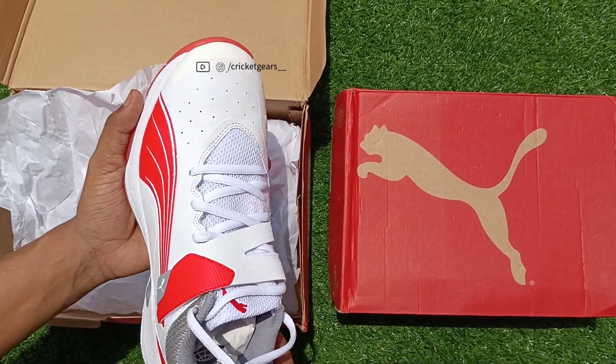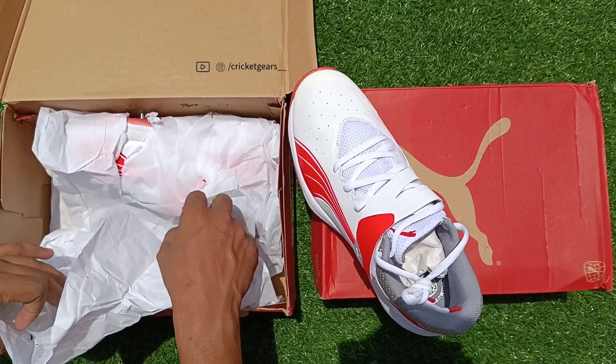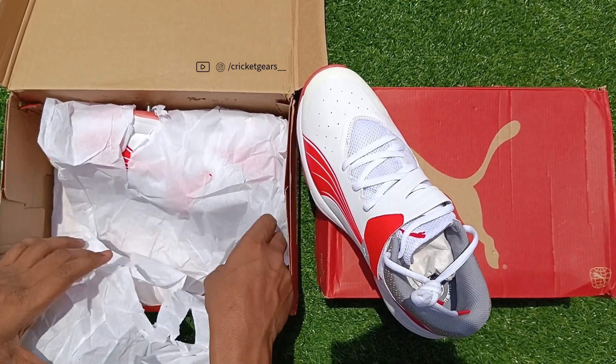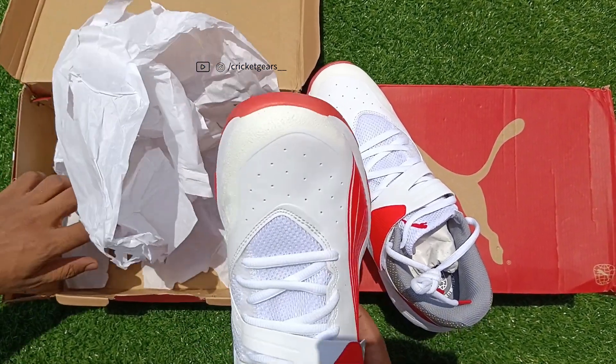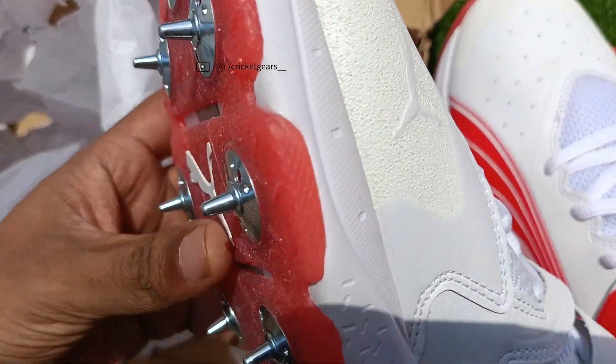Whether you are a seasoned cricketer or just starting out, this review will help you make an informed decision when investing in your next pair of cricket spikes.